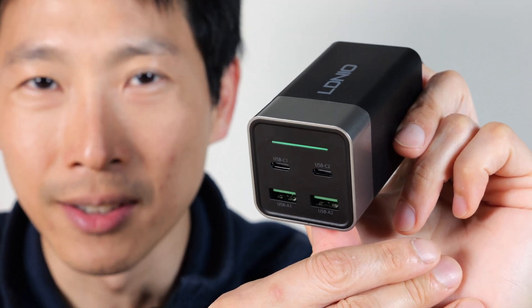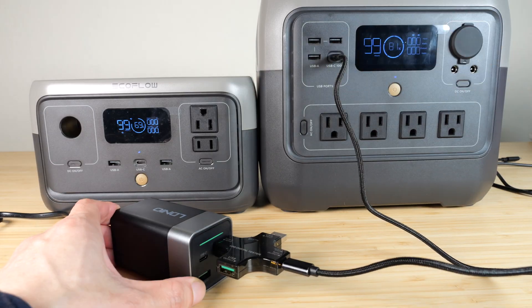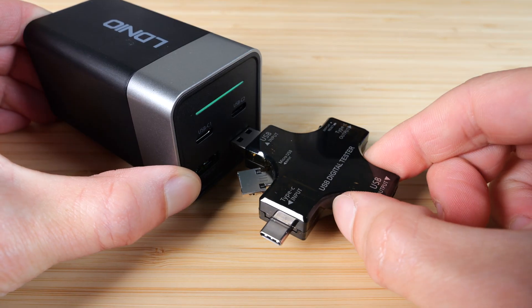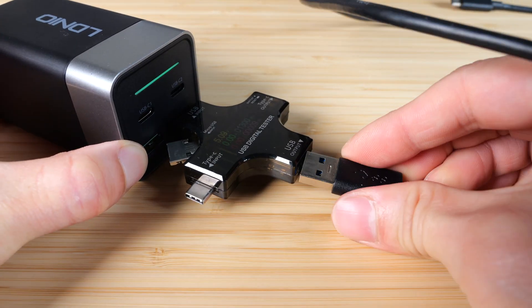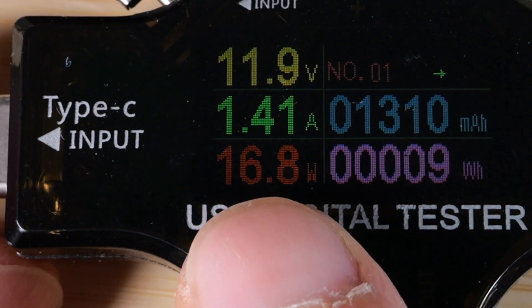Let's give this a stress test. Plugging in a power meter and USB, and then I'm going to charge this power bank at 98 watts. Now I'm going to plug in one of the USBs, plug in a USB cable, plugging that into this power bank, and it's charging it at about 17 watts.